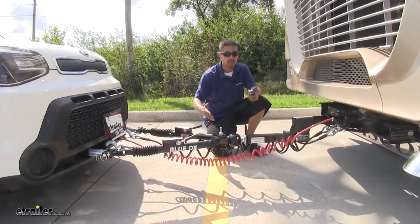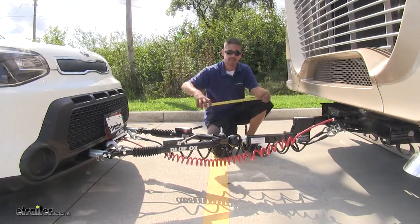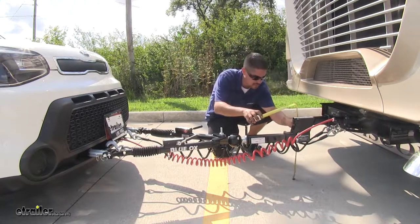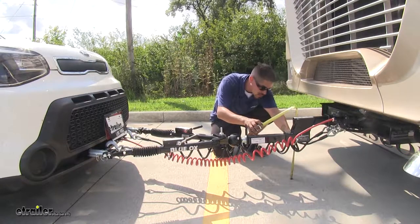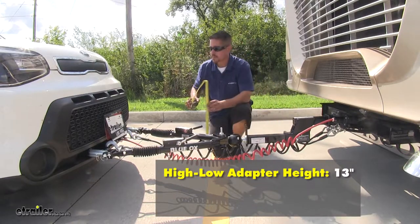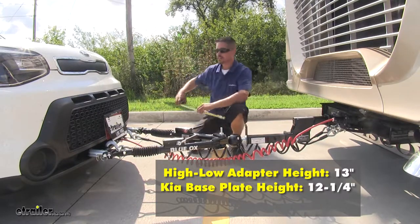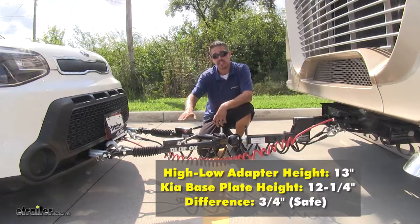With everything hooked back up, we can see that it's a lot more visually level. Let's go ahead and double check our measurements. The center of our hitch pin hole with the high-low adapter installed is going to be right about 13 inches. The center of the attachment point is going to be 12 and a quarter inches, so we're only off by three quarters of an inch and we do have that three inch give.